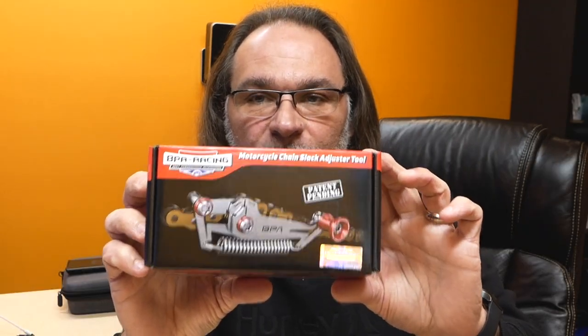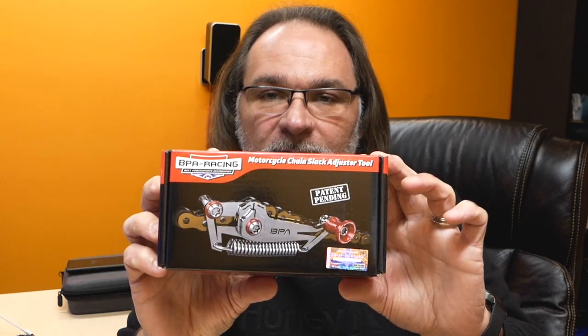For that purpose I came across this product: the BPA Racing chain adjuster, which is supposed to help you adjust the chain. First you adjust the chain per your owner's manual, then you can use the tool to calibrate and make future adjustments easier. Especially when you're working by yourself, it's kind of hard — you have to go back and forth and remeasure every time.